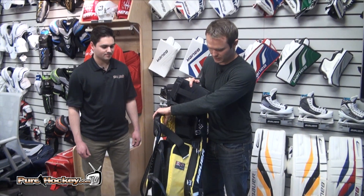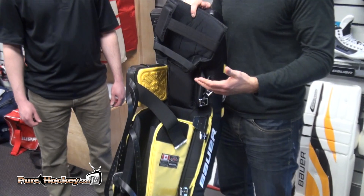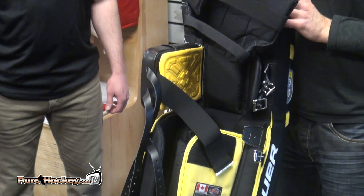Last but not least, we have a nice comfortable full knee landing area. When people are going down in butterfly, they're getting the support they need in both their knee, their hips, their groin, and they have a nice comfortable place to land. Be sure to check out the Bauer NXG pad at puregoalie.com and all Pure Goalie locations. Thank you very much.